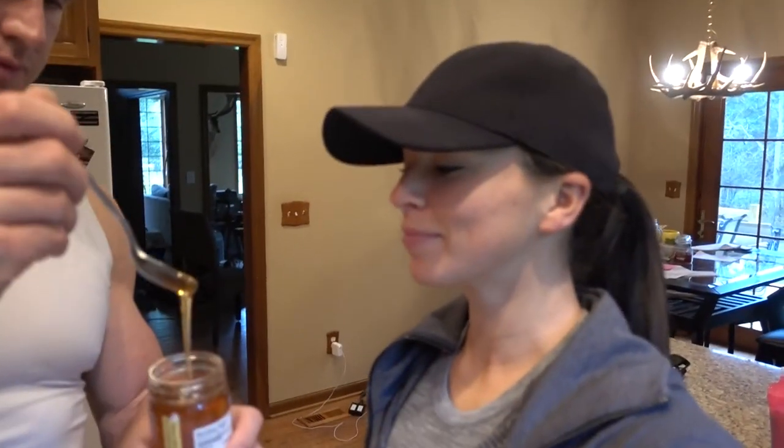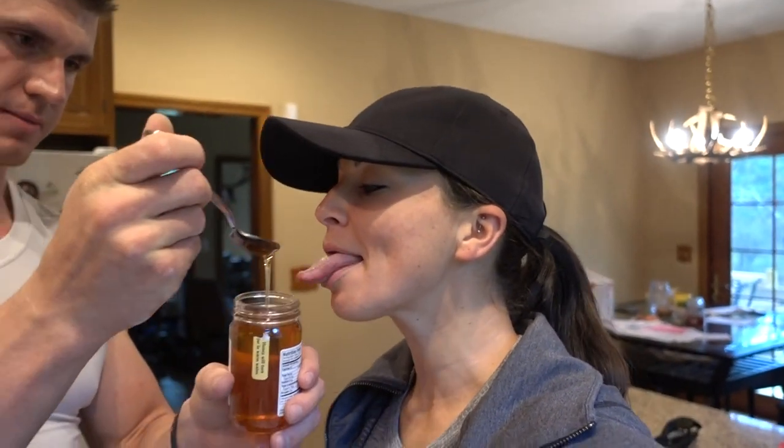You ready? Alright, come on in. Get up in there. Better clean the spoon. I love honey so much. Ohio honey. Get a different spoon, huh? Oh, because I'm so gross. I'm not putting your saliva back into the purity of honey.